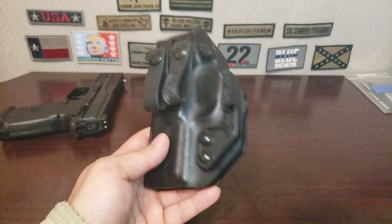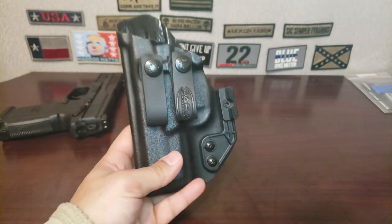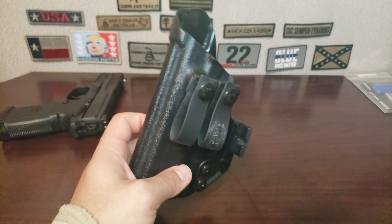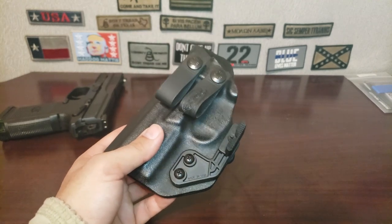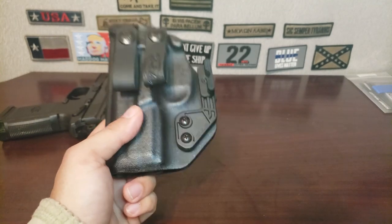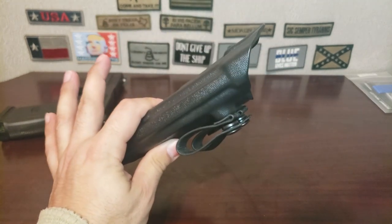That extra space is probably to accommodate the claw. It does have a larger footprint than the Vetter, but it fits my needs and I can carry this one appendix without the design flaw of the Vetter holster — not a knock on Vetter, I'm just a little upset because I really wanted to use it. That design flaw tells me they've never actually put it on in appendix, otherwise they would have immediately seen it.